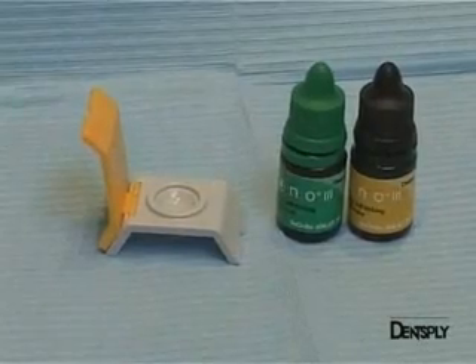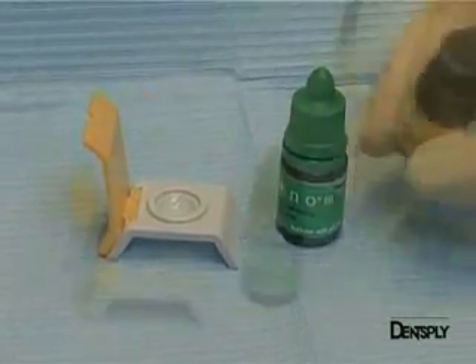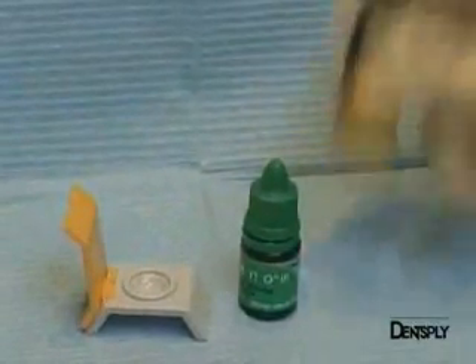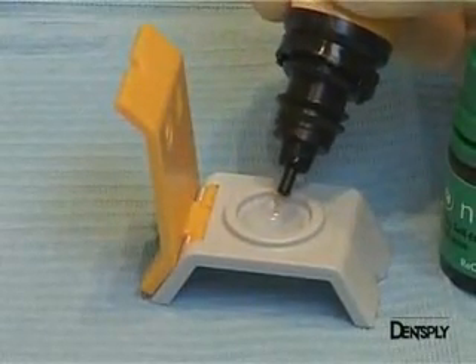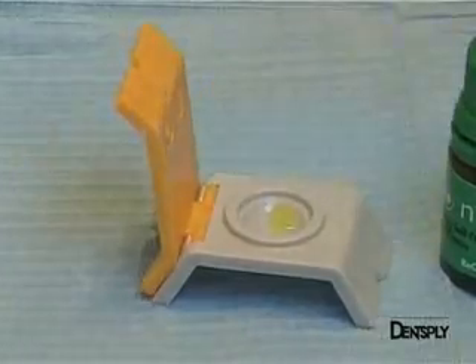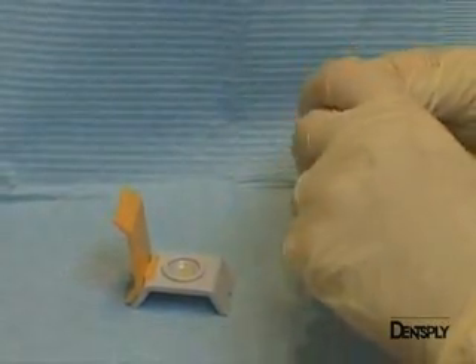The adhesive system used here is Xeno3, a single-step self-etching adhesive, which is of particular interest for posteriors as it minimises the risk of post-operative sensitivity. With this type of system, all the dentine that will be demineralised by the acid polymer will simultaneously be impregnated by the same monomer, which will be photopolymerised before placement of the composite occurs.